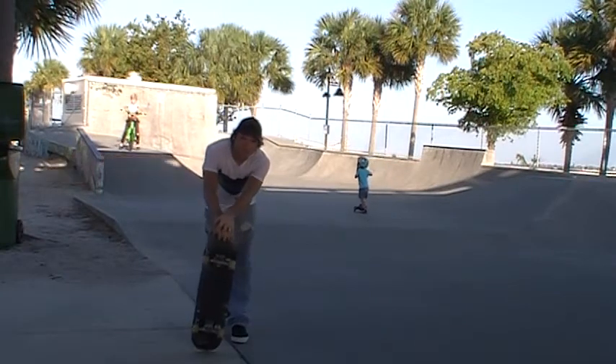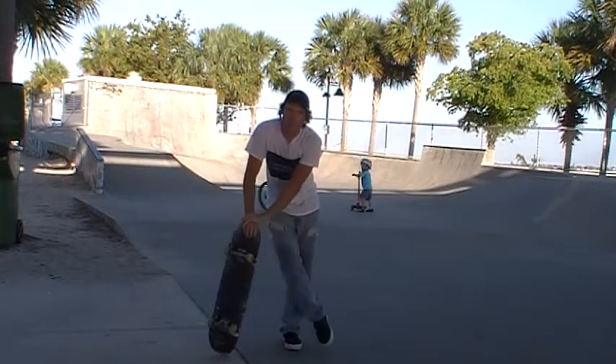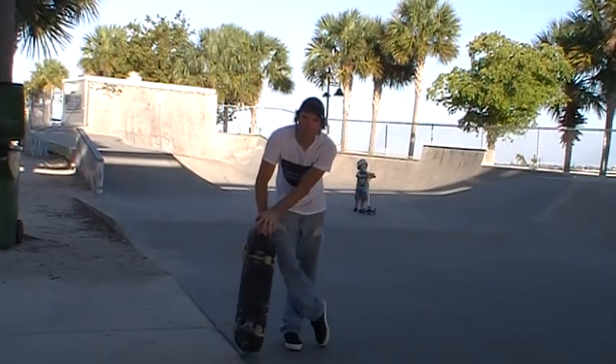Alright guys, here we are at the Rookwalk Skate Park in the Braids in Florida on another beautiful Saturday night, just to get it safe. I'm about to go on a Rookwalk Skate Park with this little one, definitely always excited to see her progress in this and get it out of her way.